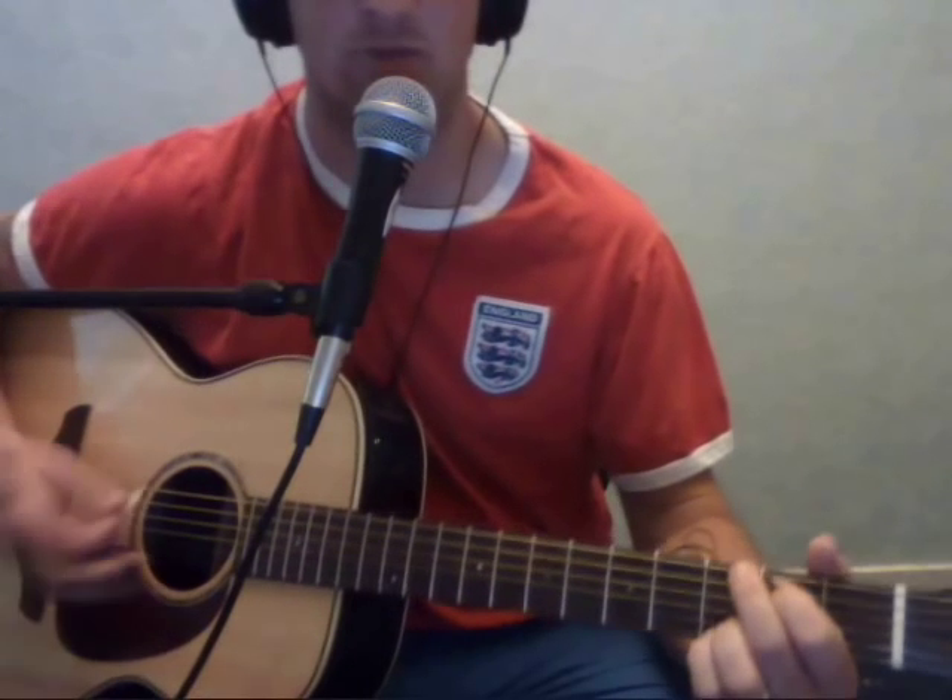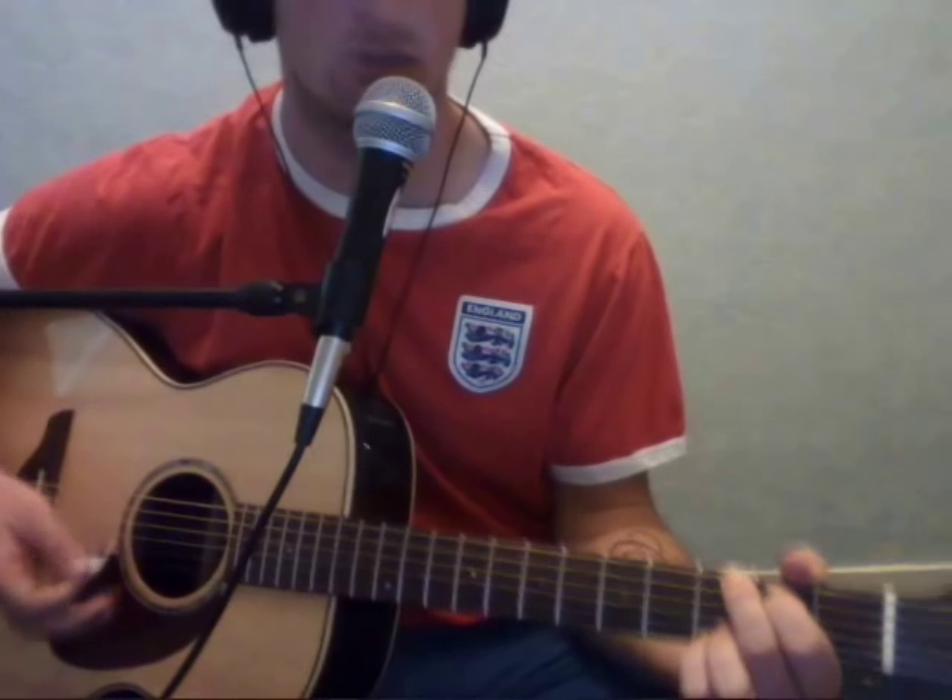This is a guitar lesson for Another Round by Foo Fighters. There are only two parts to it: the verses and the choruses.